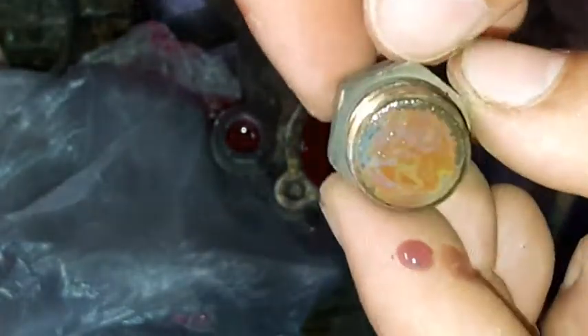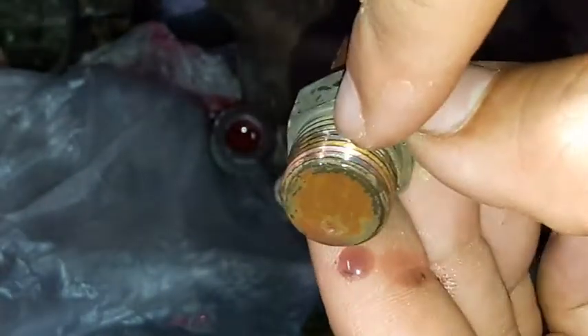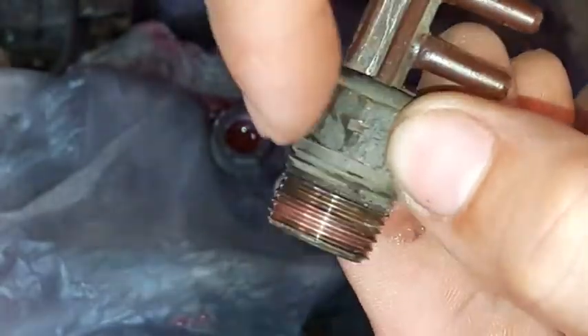So ito yung thermal vacuum switch. Meron siyang wax dito na pag na-reach na yung certain temperature, mag-melt siya, saka mag-open dito internal.